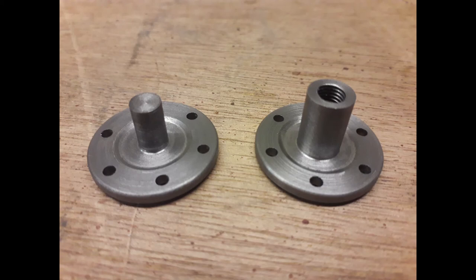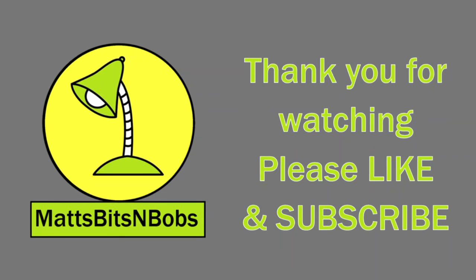Until next time, YouTubers - thanks for watching.